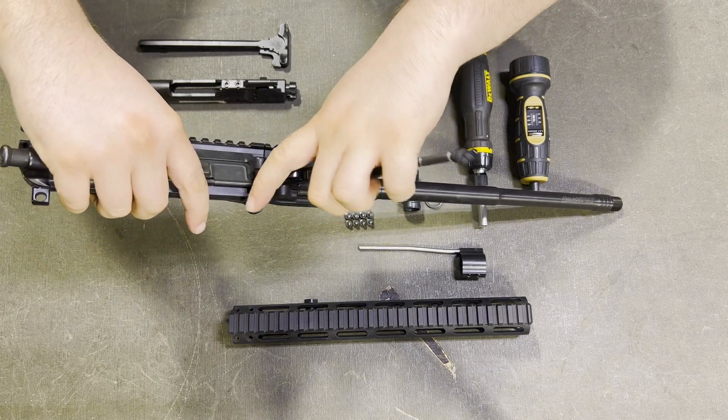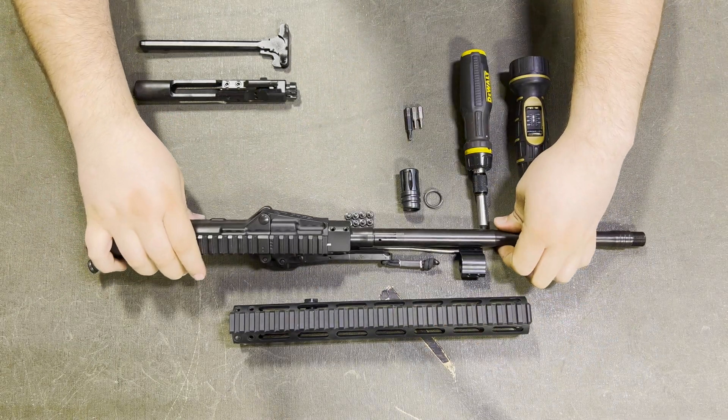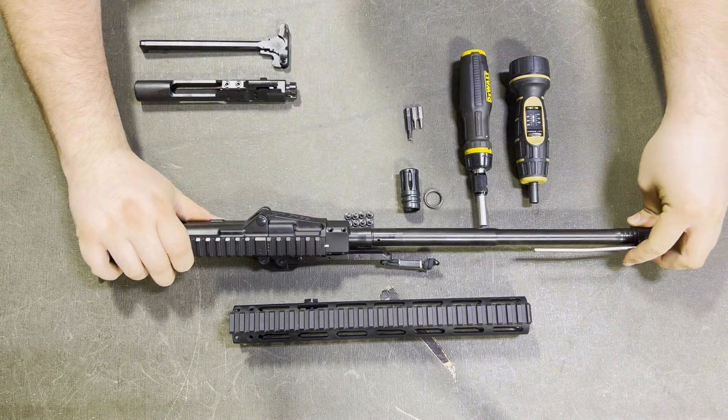Unfold the upper receiver and forearm and latch them into place. Next, slide the gas block onto the barrel and align the gas tube with the hole in the forearm.